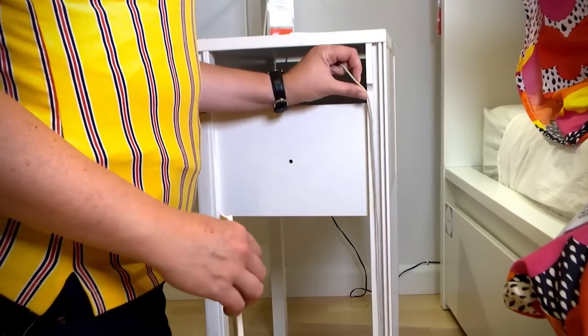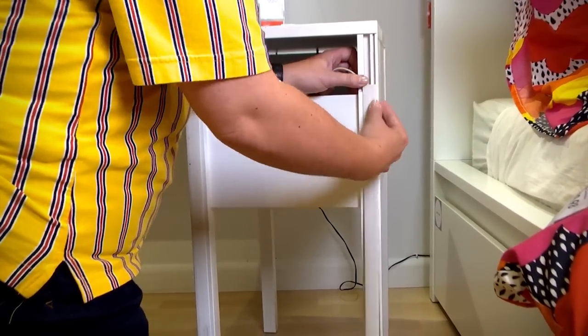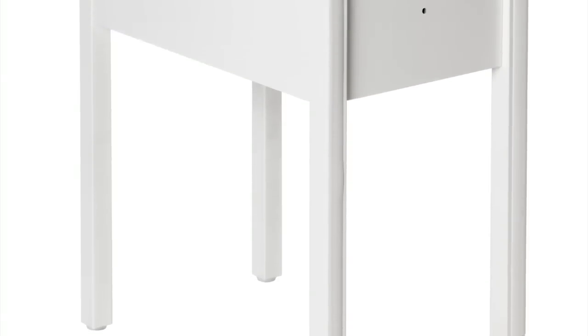The Nordli also has a secret. It has a channel in one of its legs that makes cable management a breeze. Just click it in and you're done.